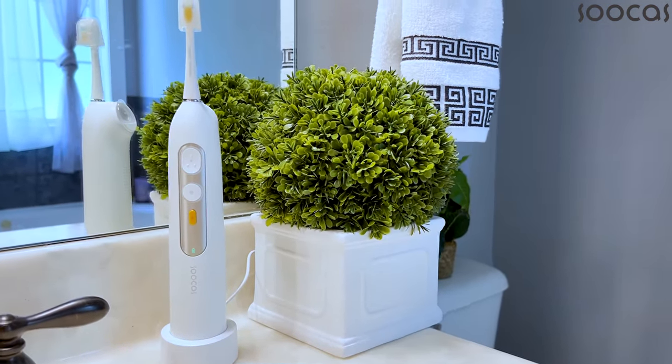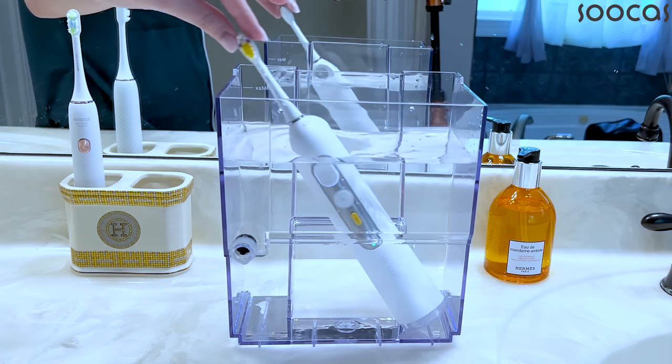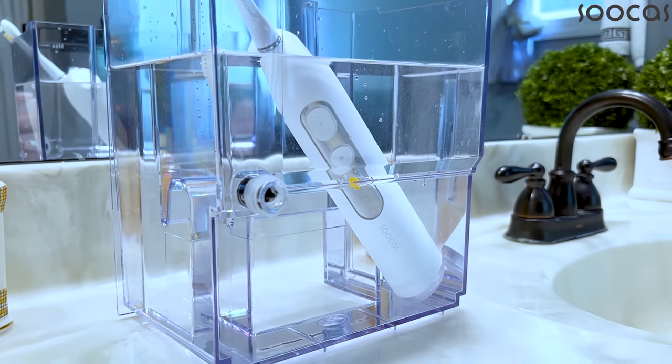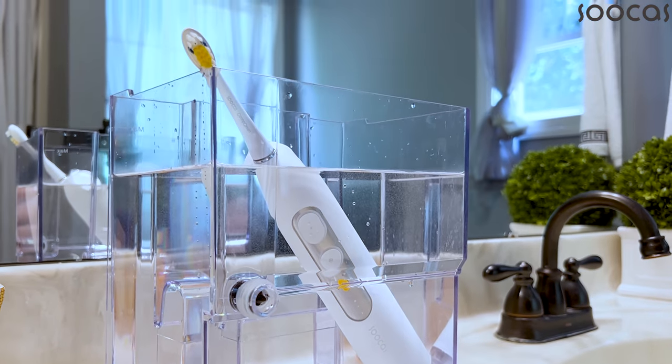This one is IPX8 waterproof, which is the highest waterproof standard rating. That means it can last for up to 60 minutes under two meters of water without any malfunction.